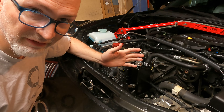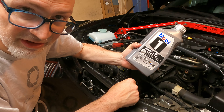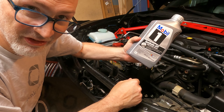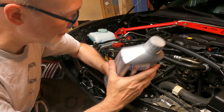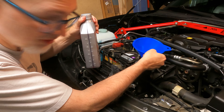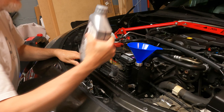Now that we've got it installed, we're ready to fill it up with fluid. I'm using Mobil 1 synthetic ATF — I've seen a lot of people recommend this, and it meets the qualifications of what Mazda requires, so this is good stuff. I'm going to go ahead and fill it up. I'm not one of those fancy people that tries to do it without a funnel — I'm going to use a funnel.